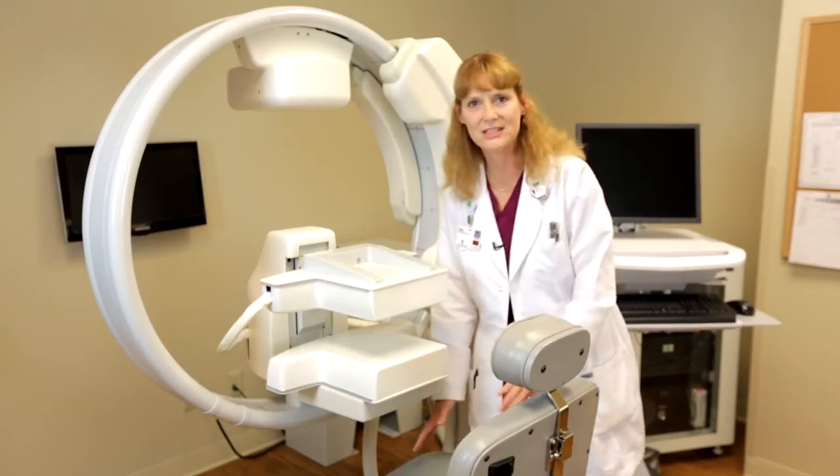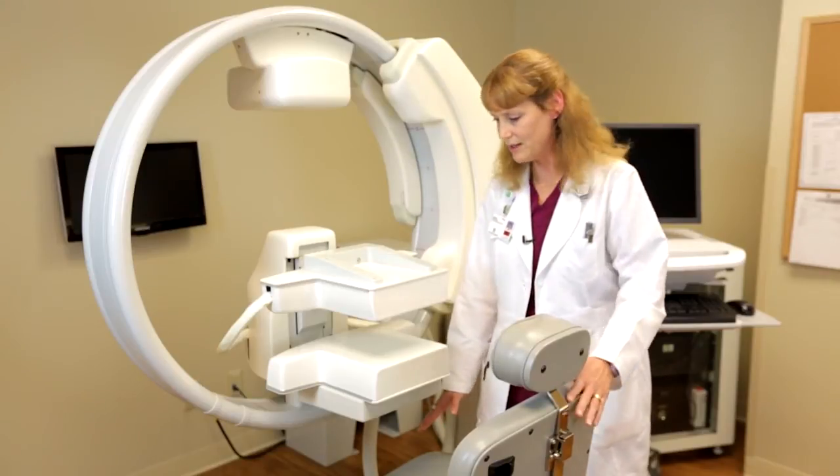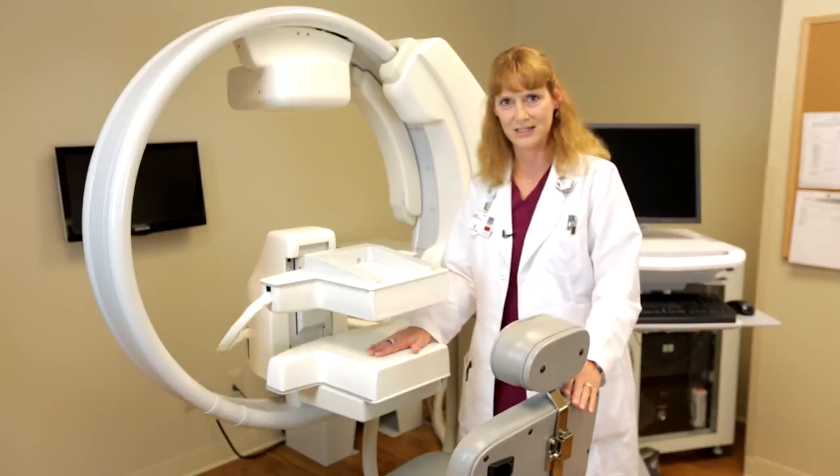First, we would inject the patient with a small amount of sestamibi. After approximately five minutes, we would get the patient seated comfortably in the chair. We would start with the CC view, bringing the patient close to the detector, resting their breast on the lower detector.